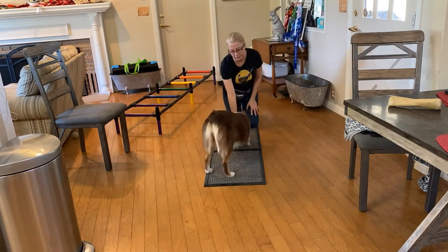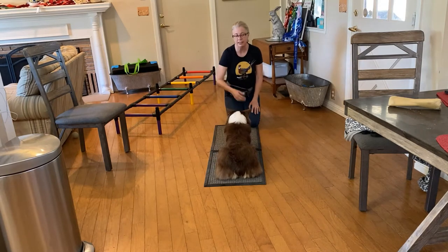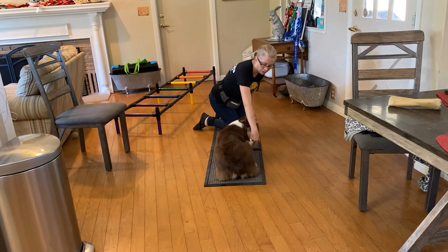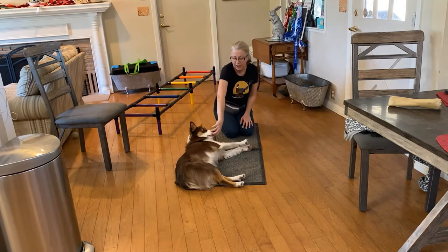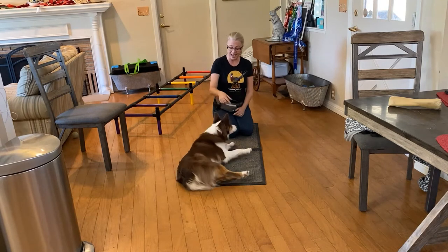So the first step in this is getting your dog to lay down. In this behavior you're going to lure them over — you're going to take the treat and put it over on their shoulder like this. That might be the first thing your dog does, and you can say that's awesome.